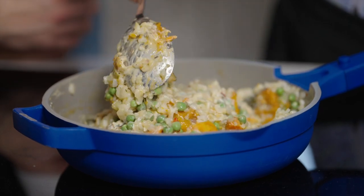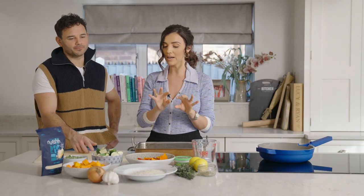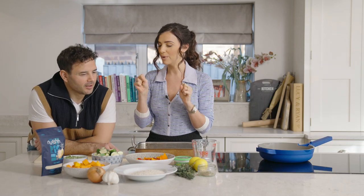So today we are going to make a creamy roasted vegetable risotto. It is delicious and packed full of loads and loads of goodness, and will keep you really full.